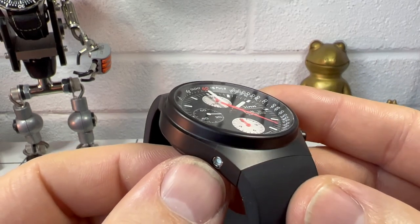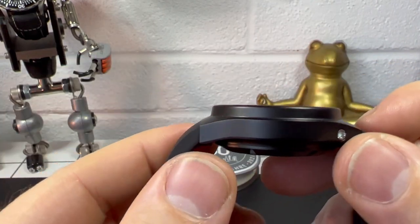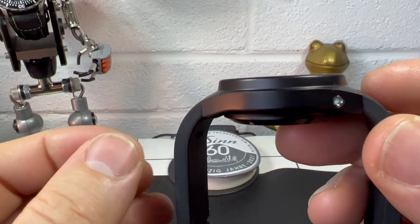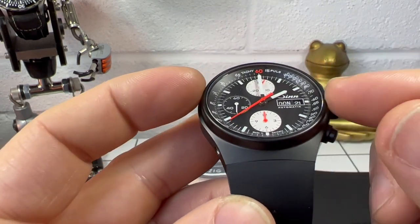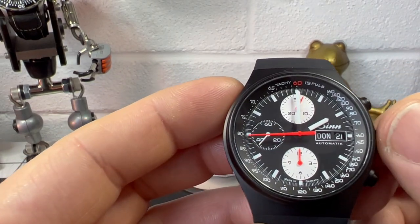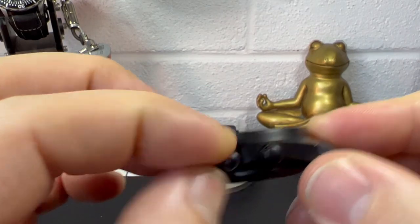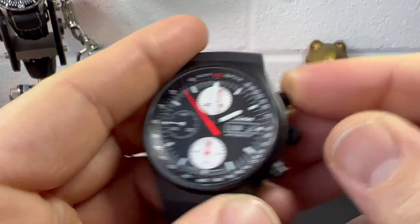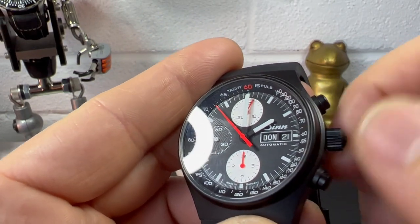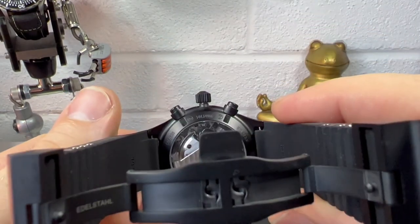There are also EDR seals — tighter tolerance seals — that fit this watch due to its technology. The warranty from Zinn is three years. It has been low-pressure rated and tested, it is a 200-metre diver, and it has sapphire crystal both front and rear. So there's quite a lot going on there. As we walk around the watch, we've got a screw-down crown — let me show you.